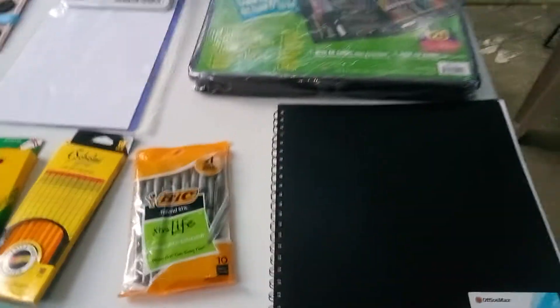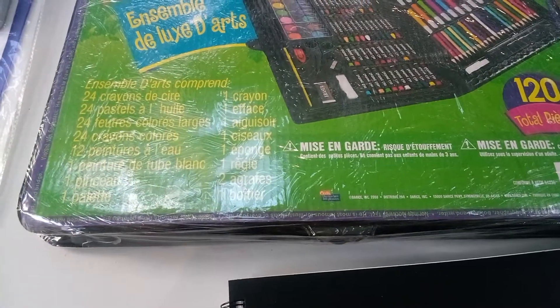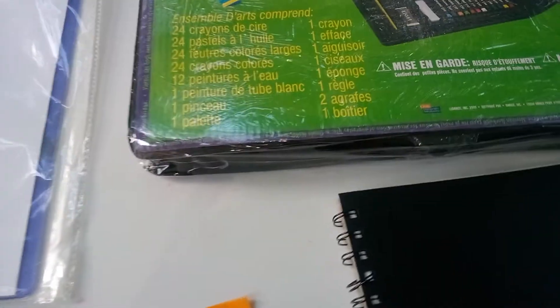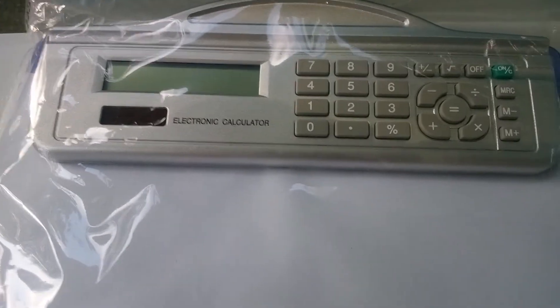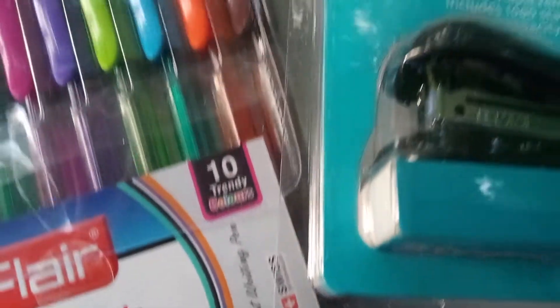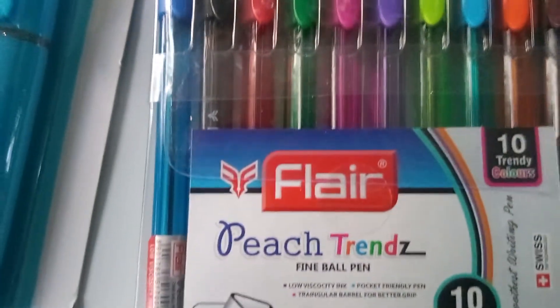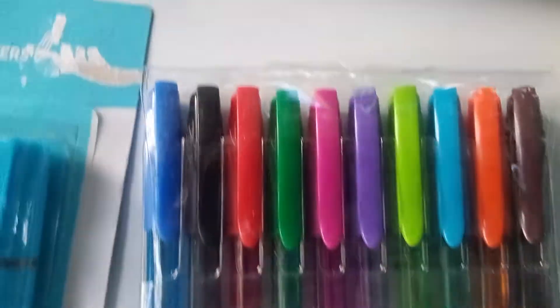Here we have our nice sketching pad, 11 by 14. We have a nice case with pencils, crayons, and colored water paint. And here, look at this nice clipboard — it has a nice calculator made with it. Look at that, awesome. We have big black ink pens. We have emoji stickers of all colors. A mini stapler, how about that? And gel pencils. Gel pens — 10 of them — and they're nice colors.